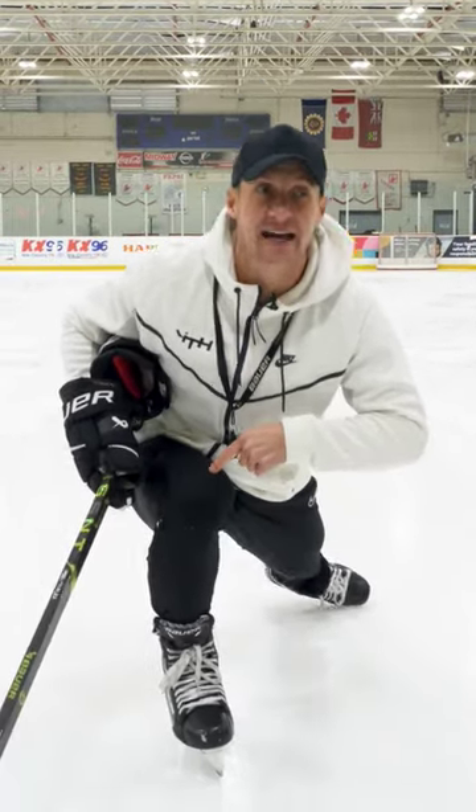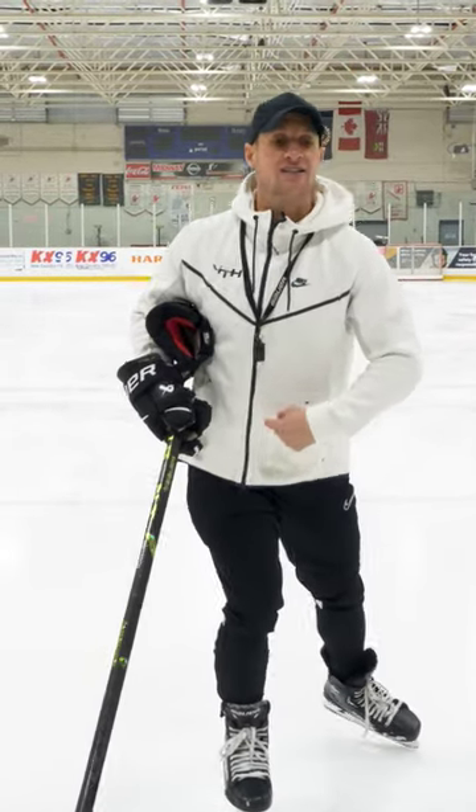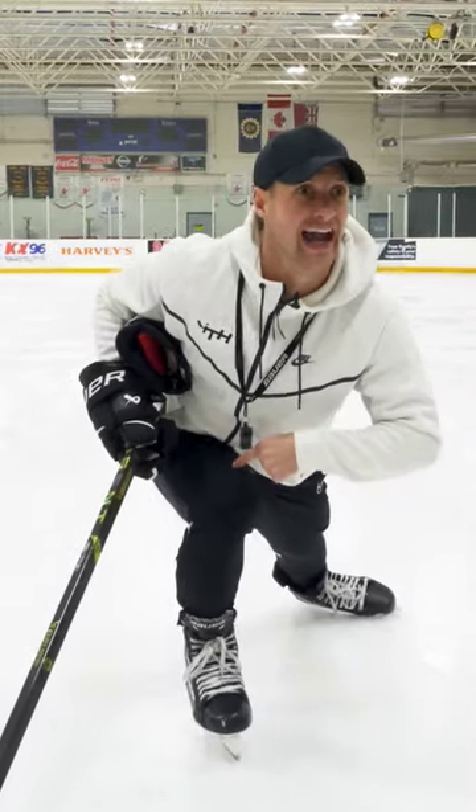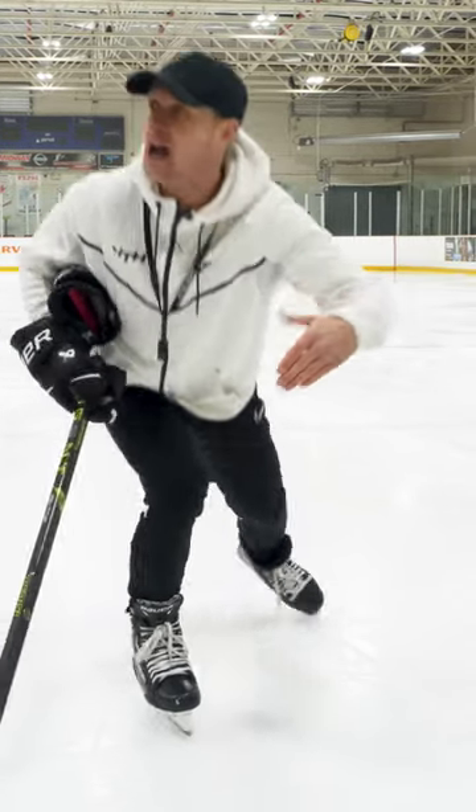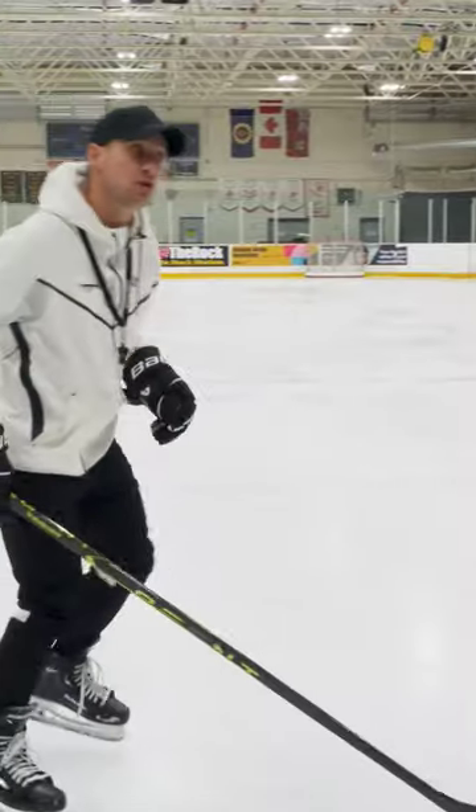You cannot improve your stride, but you can improve the glide. Now here's a quick little tip. If you point your belly button and touch your belly button to your thigh, you're probably maxing out how far your stride can be. Everyone, let's do that now. How fast can you skate? Go.